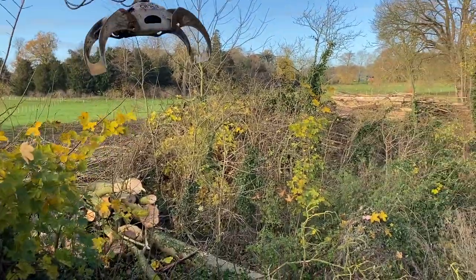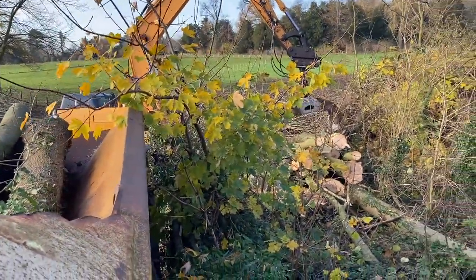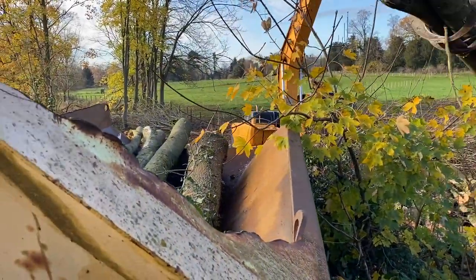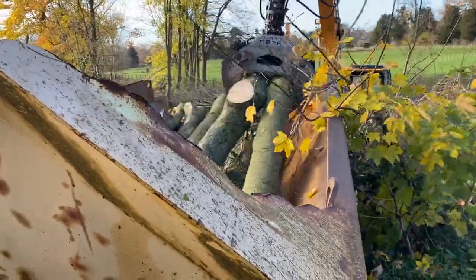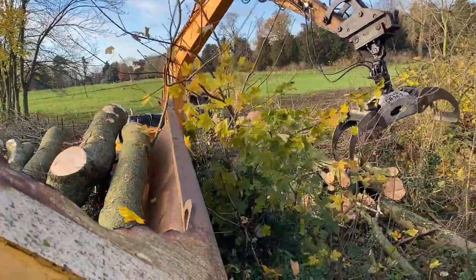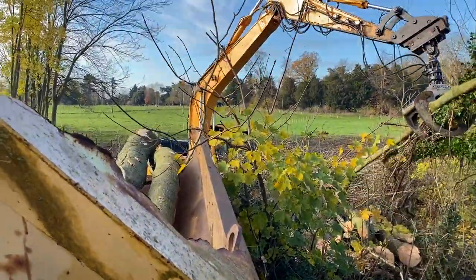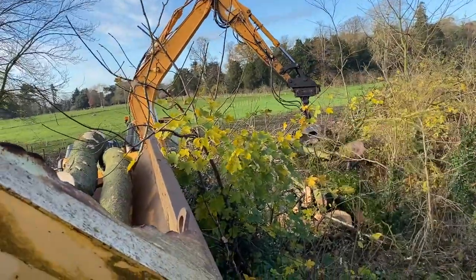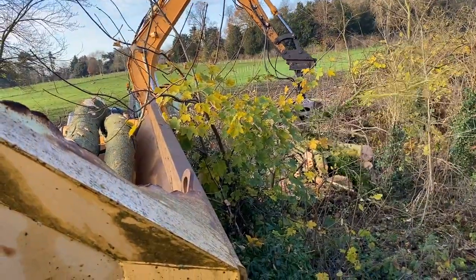We're just down here at the clearfell site and brought the dump truck down. Tim's just loading us up with a little bit of the ash which can go through the firewood processor. That's going to be quite handy — keep the home fires burning, as you say. I might just get back in the cab with that one. Oh no, he's sorted out.